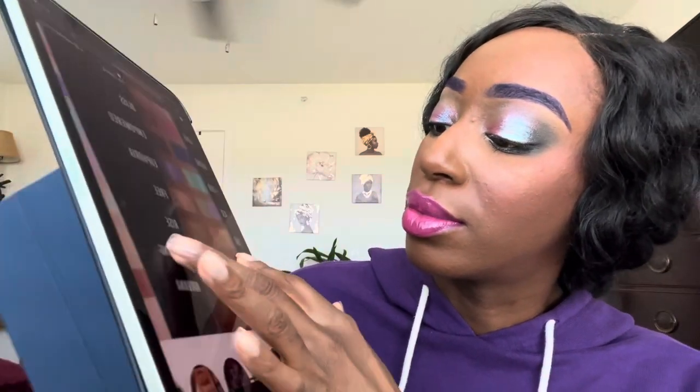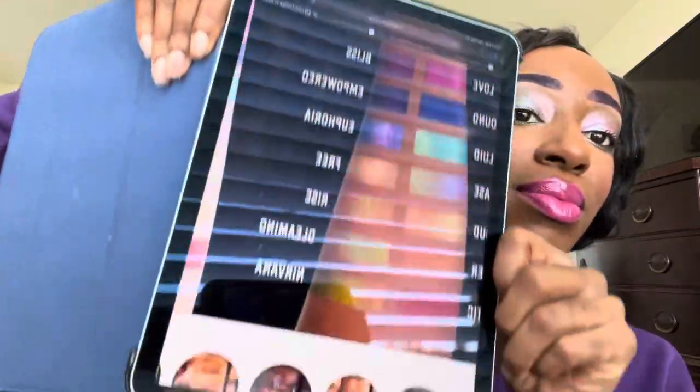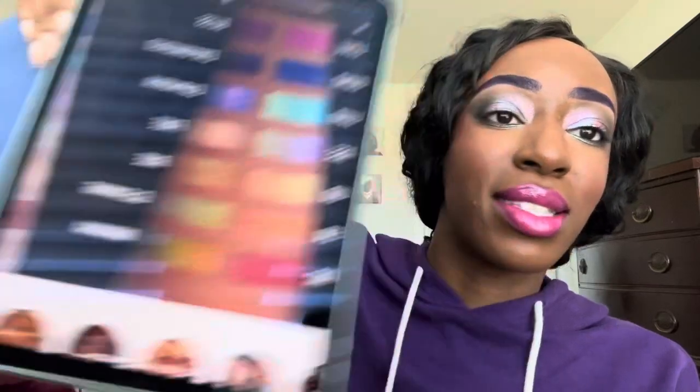When I really sat and thought about it, the urge to buy the Danessa Myricks is just FOMO — the urge to shop for something new. But I have Danessa Myricks at home. I also have it in my Shade Shifters from LA Girl. The shade Nirvana is giving me sunset vibes — that is sunset if I've ever seen sunset.